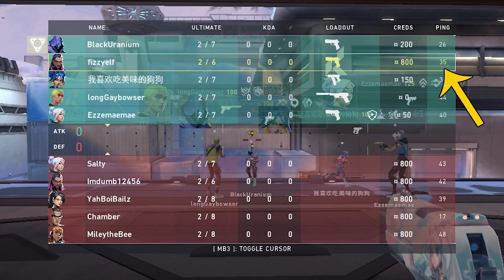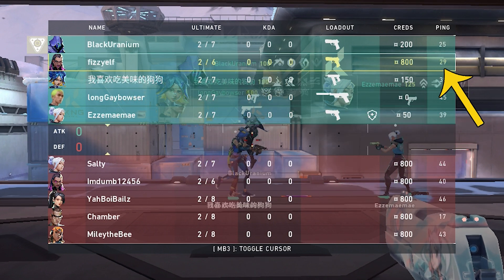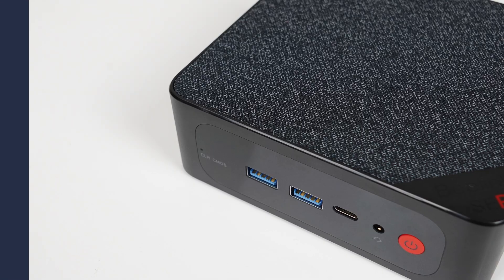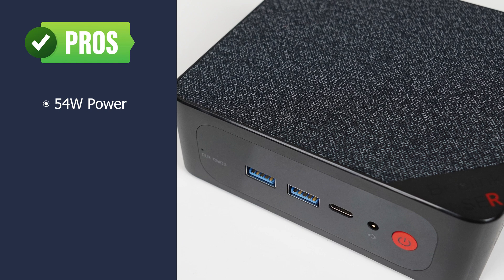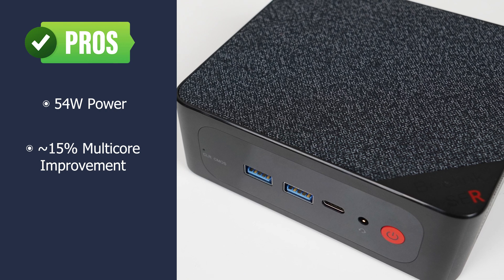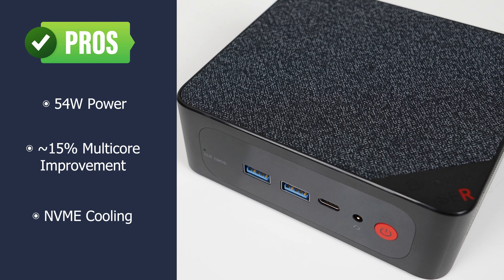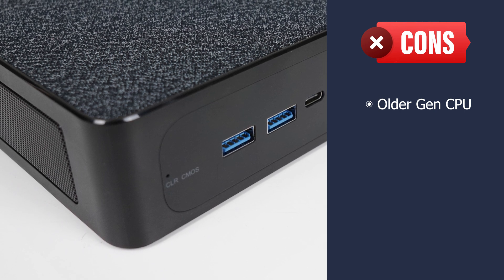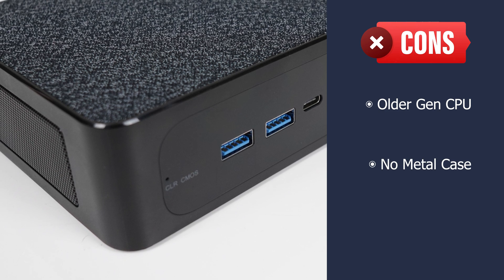If you saw my previous Beelink Sur5 Pro review, I had Wi-Fi issues — but I don't know if that was just my unit, as this Max unit had no issues. The Beelink Sur5 Max gives you the full 54-watt experience at the same price the Pro launched, with an average of 15% improvement in CPU-limited workloads. These Beelink boxes are some of the best at keeping NVMe SSDs cool. That said, it's still a Ryzen 5000 series CPU which is outdated, especially on the integrated graphics side. It doesn't come with a metal case, and the extra performance comes with more fan noise. There is plenty of competition at this price point with newer generation CPU options, so it's a late arrival to the table. If you're looking for more graphics performance, check out my review of the GM KTEC NUCBOX K2, which comes in at an attractive price point.